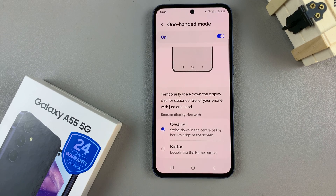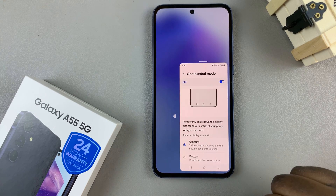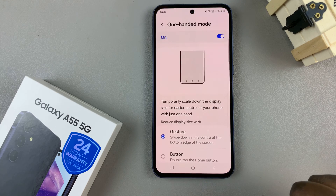So if you've chosen the gesture, then swipe down on the home button to enter one-handed mode. And swipe down on the home button again to exit one-handed mode.